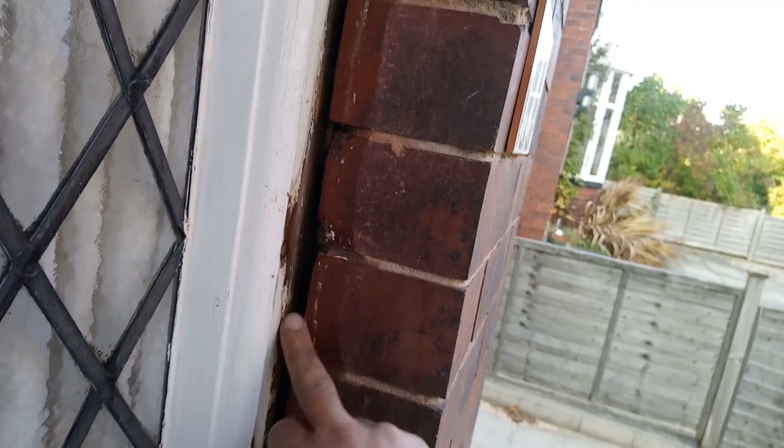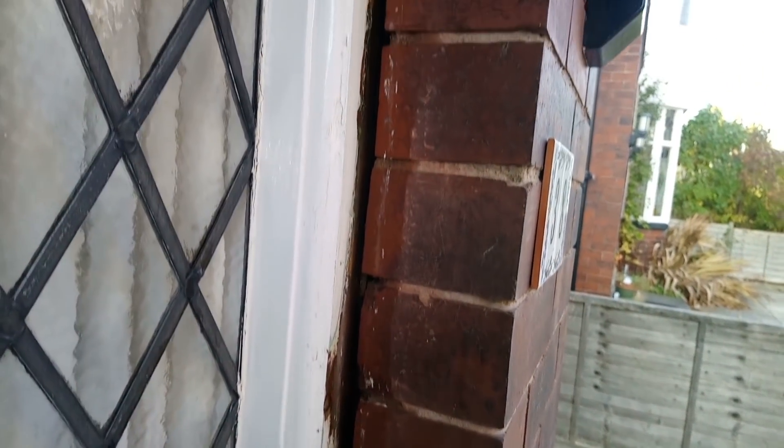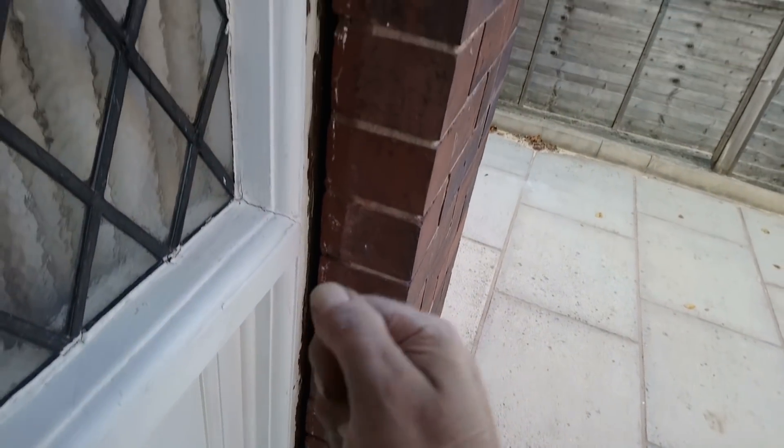I'm just getting these a coat of primer as well - you can see these need filling, bit of sealant up there. Wetting it down, going to fill it up with sand and cement. I've got a gun for doing this for pointing, but it's more trouble than it's worth sometimes, so I'm just going to use a trowel, starting at the bottom and stacking it on top of each other.